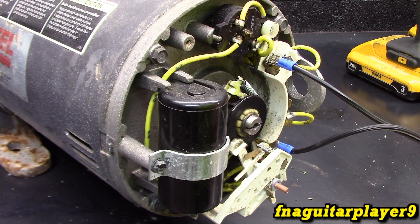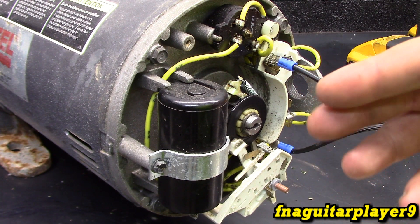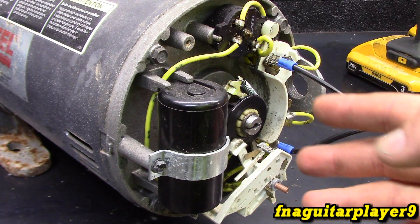That sound of the switch is very recognizable, especially after you shut a motor off and you hear it click and start making a rubbing sound. We're going to talk briefly about how it works, and we've got a schematic to look at too, which shows everything in a very basic format.